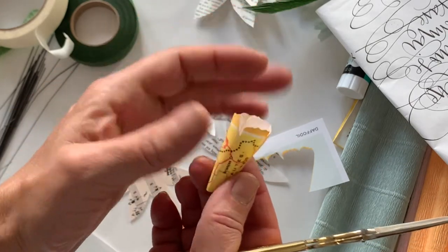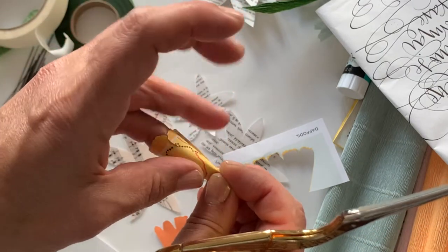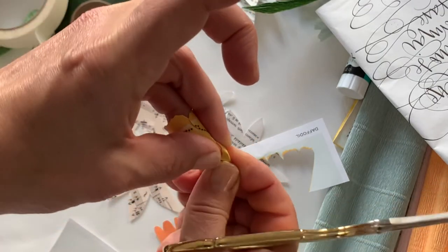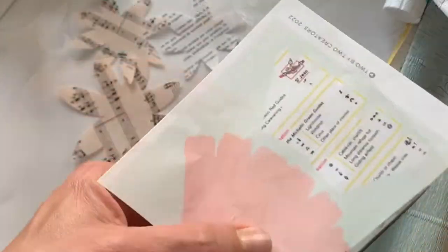The inside of daffodils has this really sweet little trumpet, and I use my finger to make sure that I can roll it around. Then I squeeze the bottom bit of it so that I've got this little trumpet.